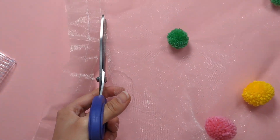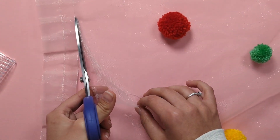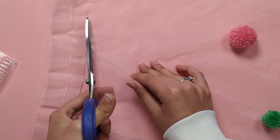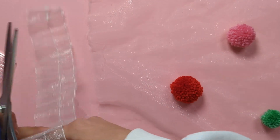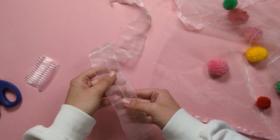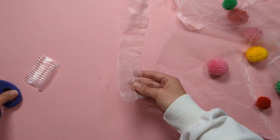Cut all the way across, then cut off the plain piece.